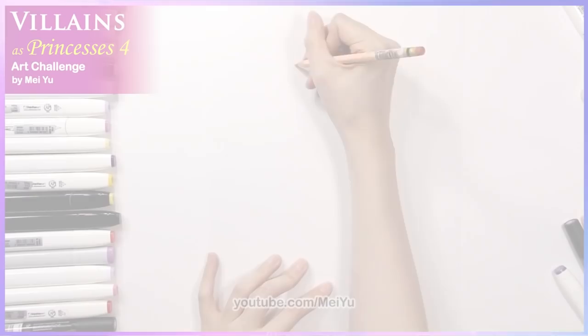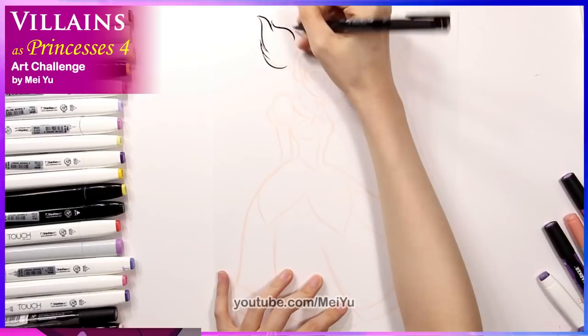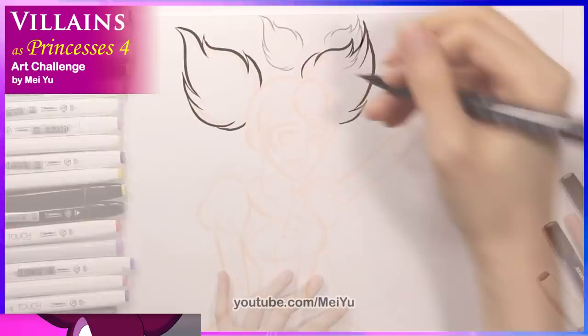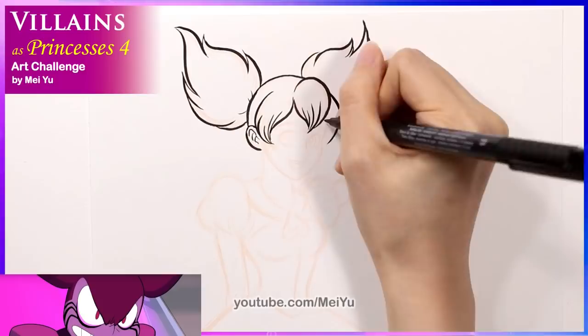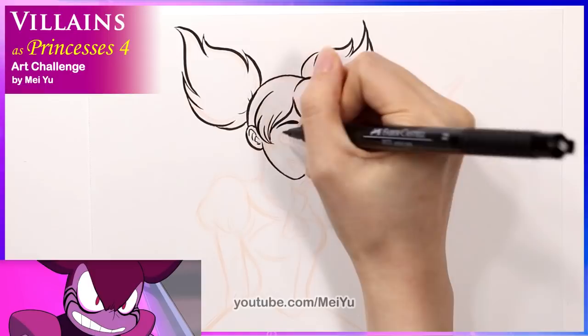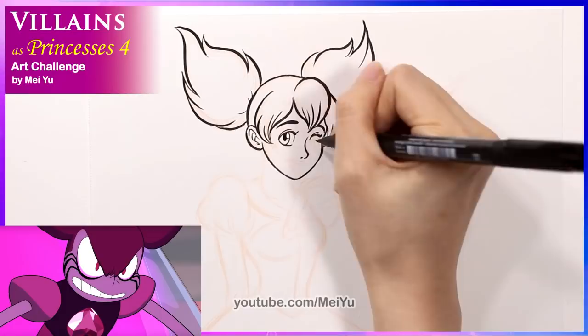The second villain I'm going to turn into a beautiful princess is Spinel from Steven Universe. I'm so excited to do this because I've been waiting to do something more in the Steven Universe universe on my channel. So I hope you enjoy. One of the reasons why I love Steven Universe so much — besides the really good characters, the story, and the meaningful messages behind it — is that the character designs are so interesting. I love them. But I think Spinel would be one of my most favorite character designs because of her hair.